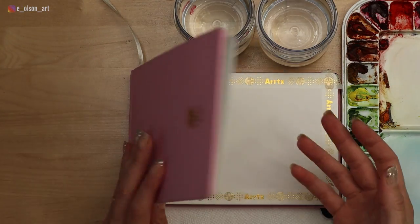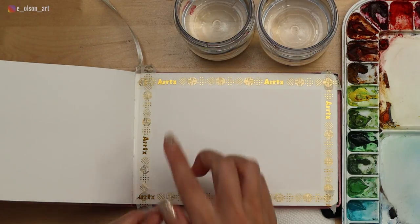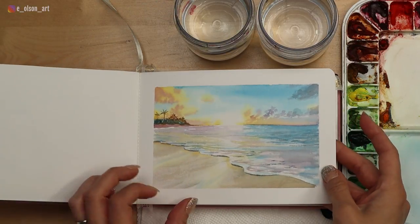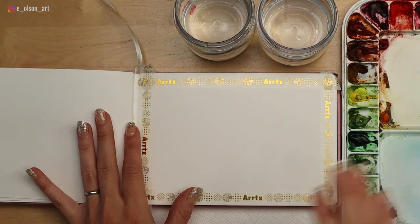For today's project, I'm using my Paul Rubens watercolor journal. This is a wonderful, affordable cotton watercolor paper journal. I just applied some washi tape all around so that it will make a nice border at the end, kind of like this one — you can see how that looks when there's a border around it. It looks really nice. I have some water jars, paper towel, and my paints.